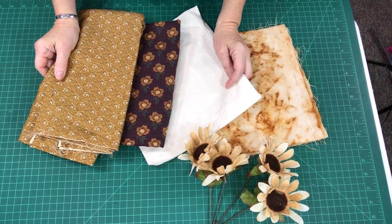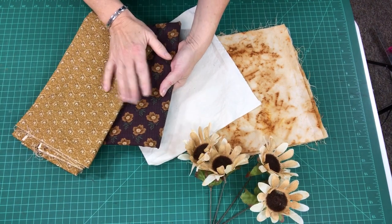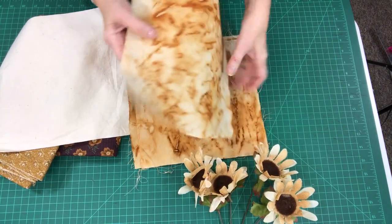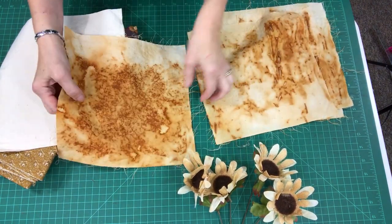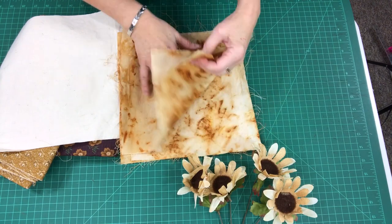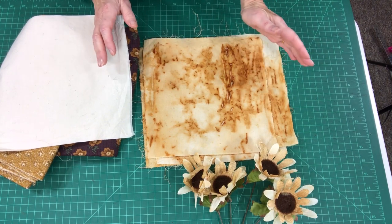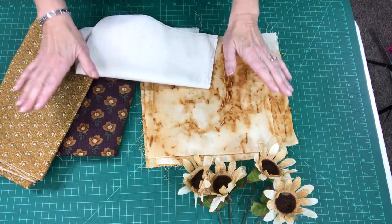I just went shopping in my stash — it's always fun to go shopping in your own stash! I found these fabrics that I'm going to use to help create my disappearing blocks for the kimono jacket. This is the muslin: I cut some muslin into 10-inch squares and did the rust dyeing technique on these pieces. I think they turned out beautiful. I'm very excited, and I'm going to share how all of that was done.